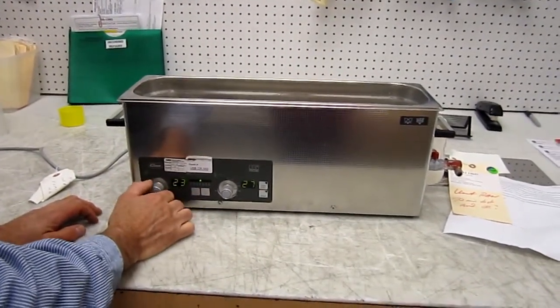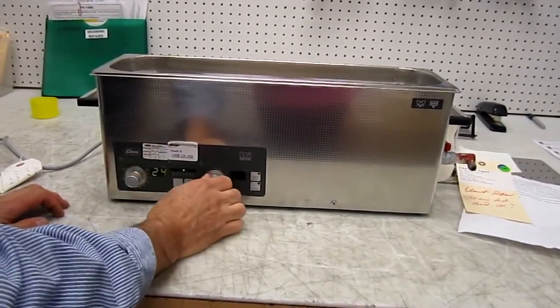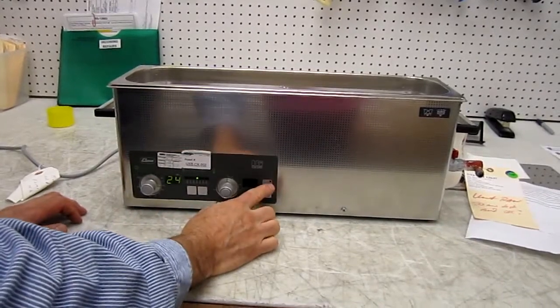This is the temperature set. I'm going to set that for zero because we're not going to be running a temperature. This is temperature, this is time. This is the amount of minutes it's going to run. After you've selected your power, you simply just hit start.